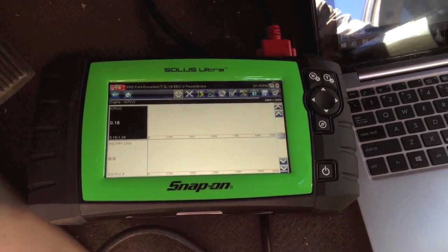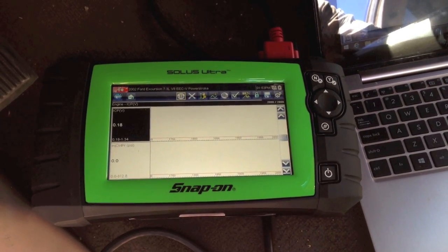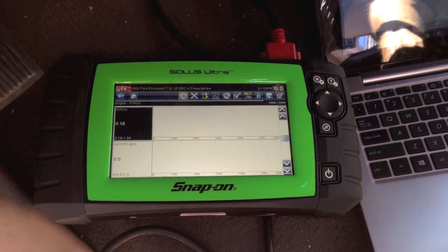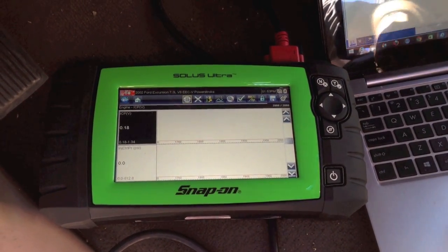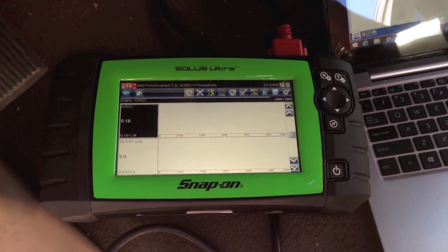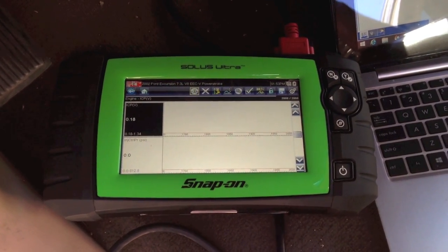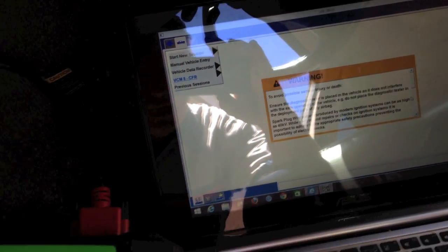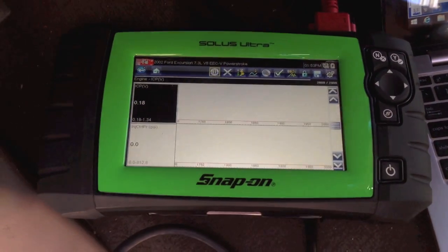But it's not accurate. When we have no-starts that are kicking our butt, we've got to find out what it is. We have a choice: we can get higher-dollar scanners like a Snap-on scanner or an IDS and look at the voltage that way.